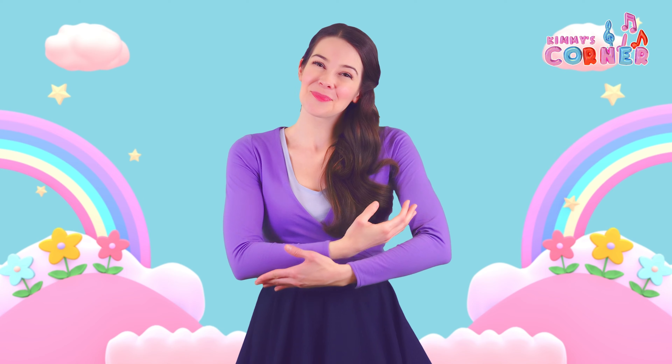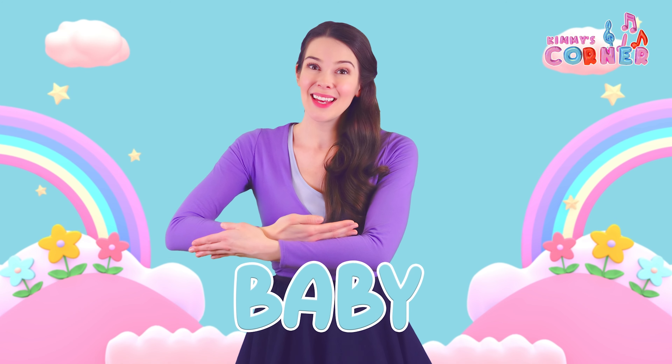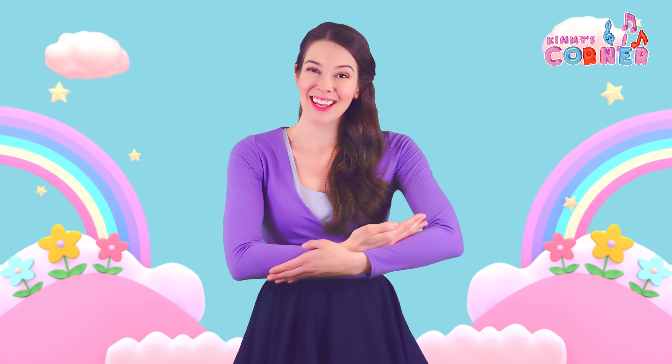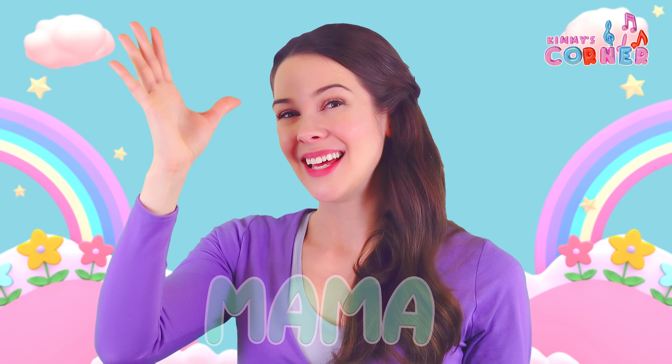And we can't forget baby. To sign baby, we pretend we're rocking a baby. Baby. Mama. Dada. Baby.